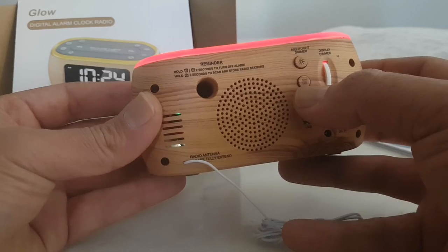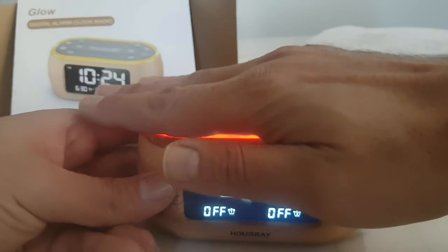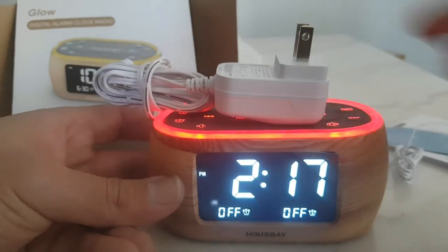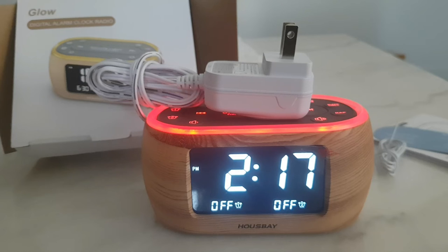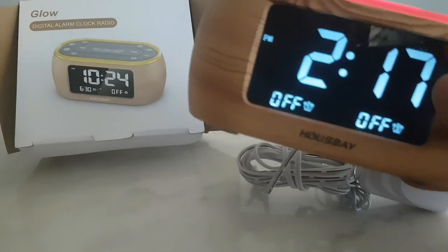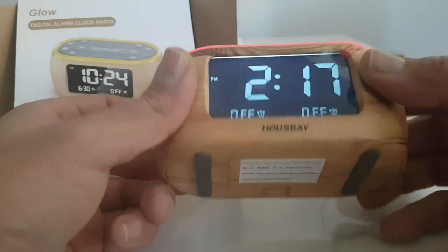You can set it to 24-hour or 12-hour format, depending on your preference. It's very small — look, just compared to the charger here, it's tiny. This is the best alarm I found on the market: good design, good features. I'm not advertising — I'm just sharing this information so you can make the right choice.